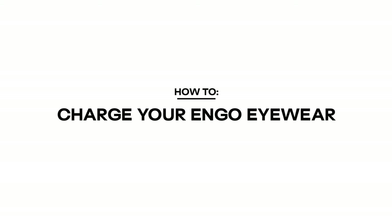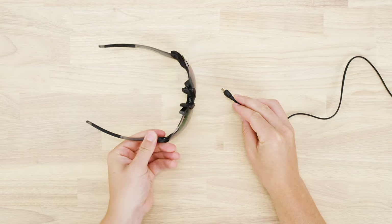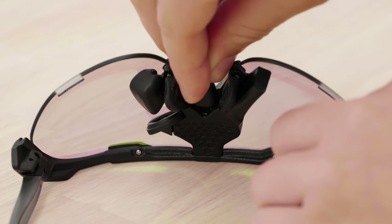How to Charge. In order to charge ENGO 1, connect the micro USB cable provided into the port located inside between the nose pads.